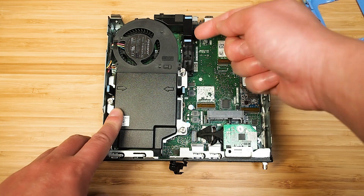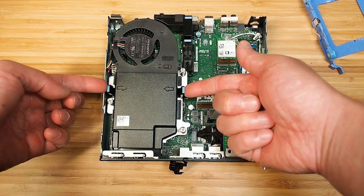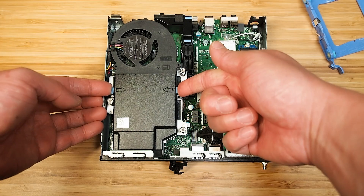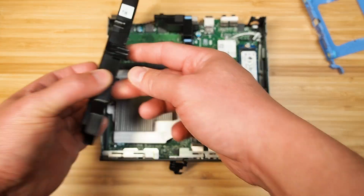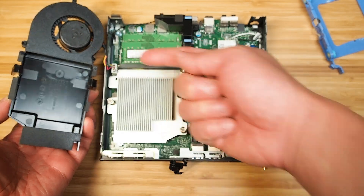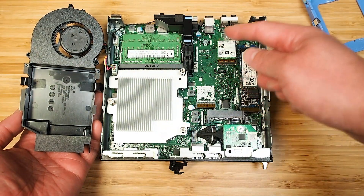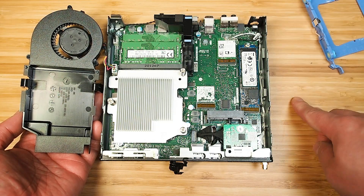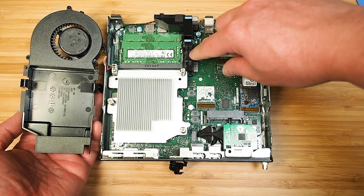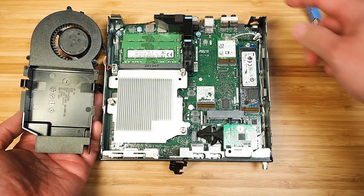The RAM is sitting underneath the fan. To access it, you push the two levers in and lift the fan up. You don't need to disconnect the fan power cable just to change the RAM. There are two SO-DIMM slots — I've got 16 gigs configured in this one, but you can go up to 64 gigs.